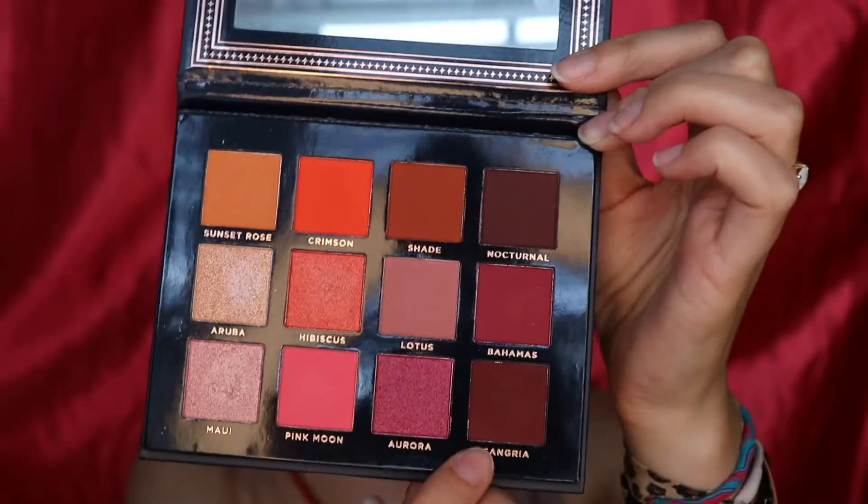I laid the reddish brown down first because sometimes red eyeshadow can translate as pink more so than true red. I wanted to put that brown down first to accentuate the reddishness and not let it buff out into pink. Lastly, on a denser brush I'm going to take the shade Sangria from my Ace Beauty Scarlet Dusk palette — just like a burgundy shade.